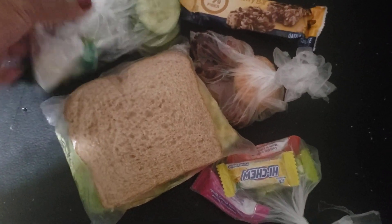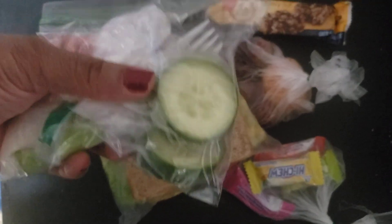Here is the cucumber celery salad. So I have cucumbers and celery, and I have a fork there. On the side, this is some ranch dressing. The other ones I have a different dressing, depending on whatever dressing they like.